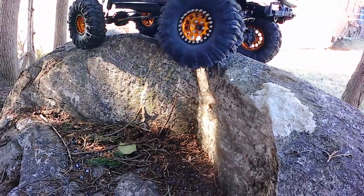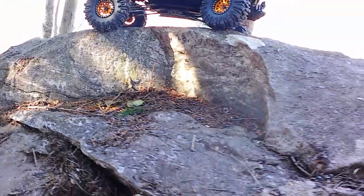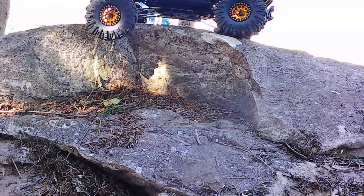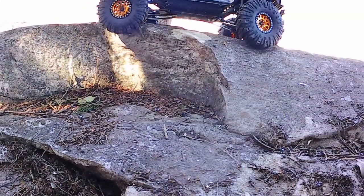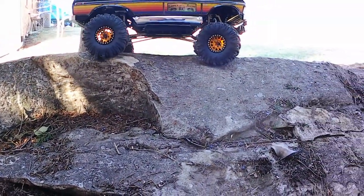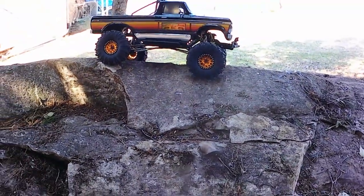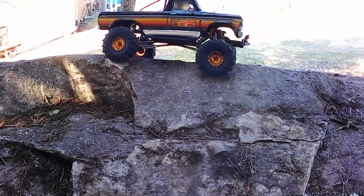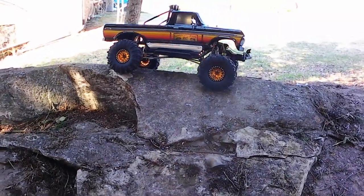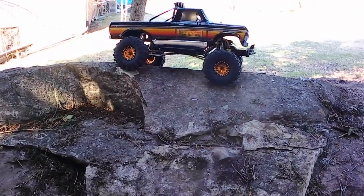Definitely not pushing out the sidewall at all — not at all. 340 grams of weight on the front, the back's got a couple less pieces of weight on them, but still weighted pretty heavily — right around 300. A little right there at an eight-pound truck running the Injura blue inserts.